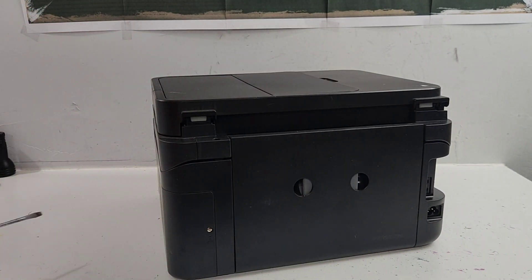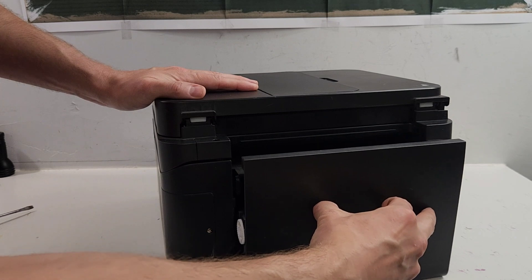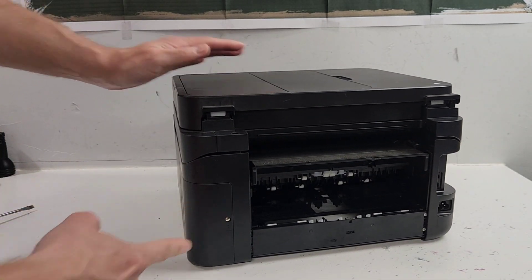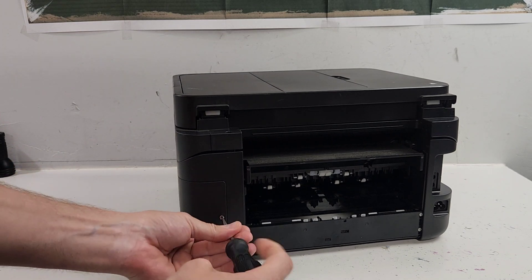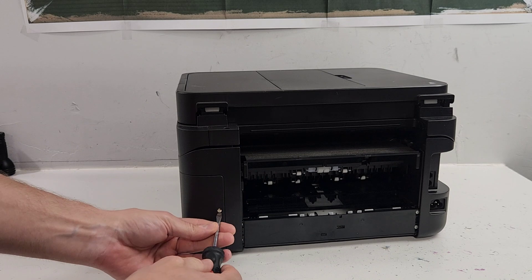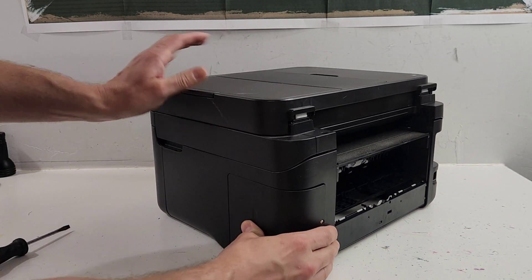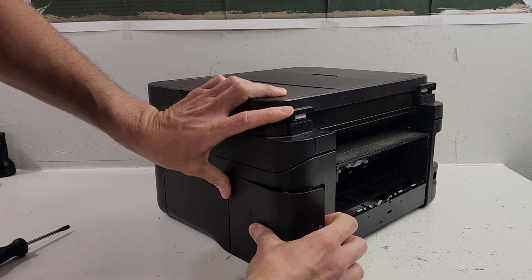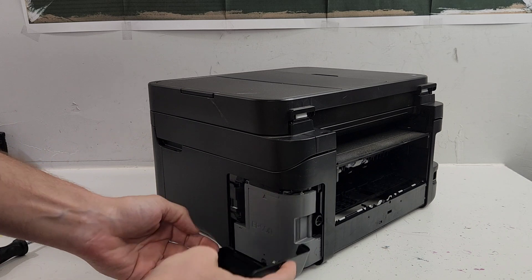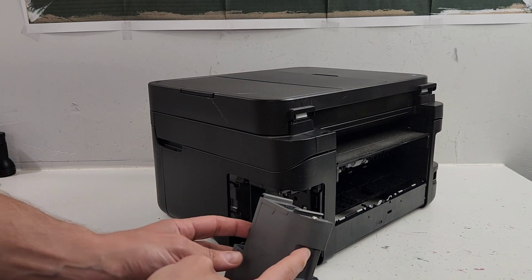This is the back of the printer. This is the duplex cover or the duplex unit - you can just go ahead and remove it. This is our maintenance box. To get to it, we're going to unscrew this screw right here using a flat head screwdriver. Push this back and now we can go ahead and remove the maintenance box - very simple.